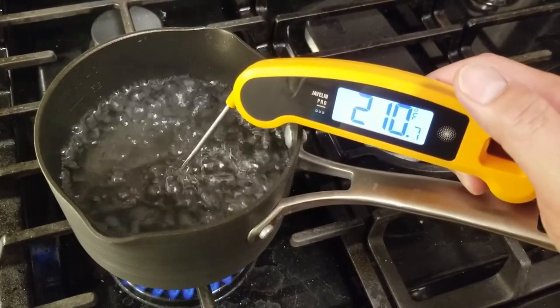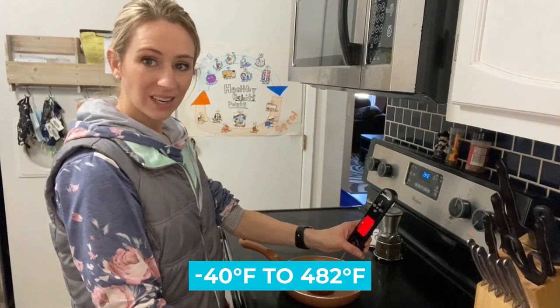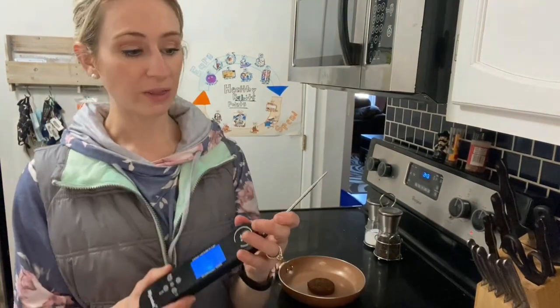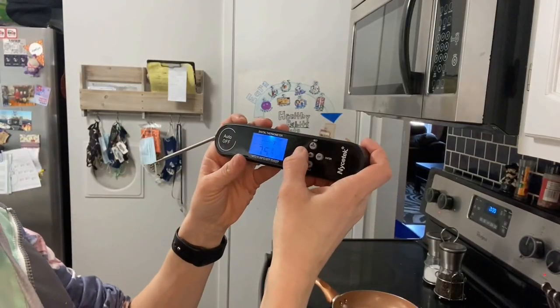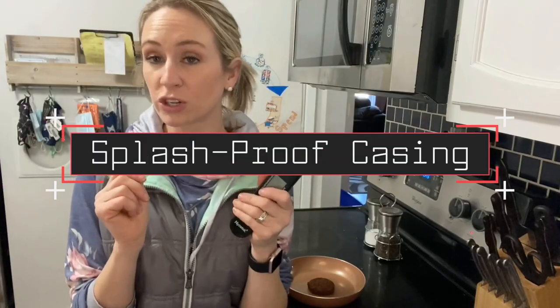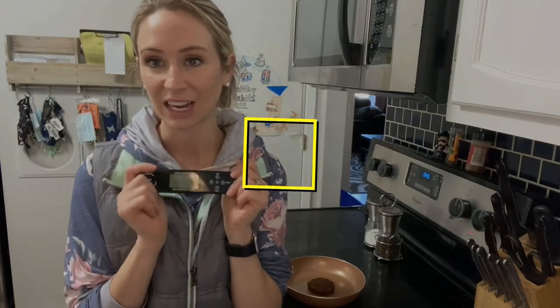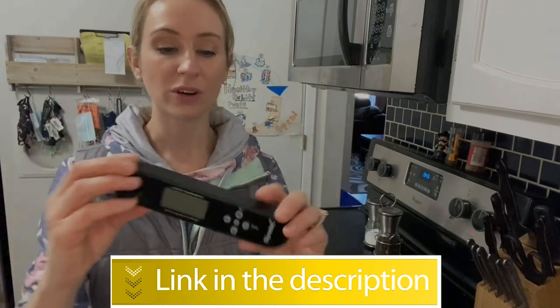Notable Features — Temperature Range: -40°F to 482°F. Power Source: Lithium Metal Battery. Battery Life Claim: more than 4,000 hours. Splash Proof Casing. Users rated this product 4.8 out of 5. Check out the description below for more information.